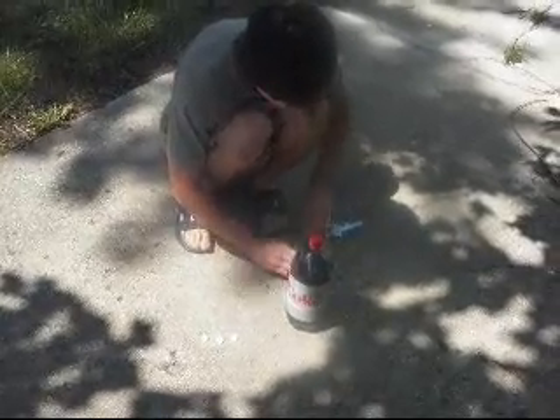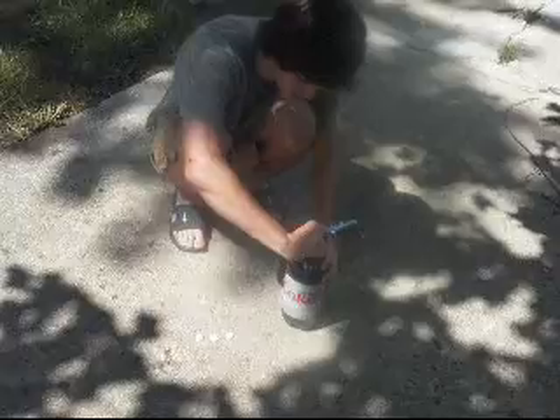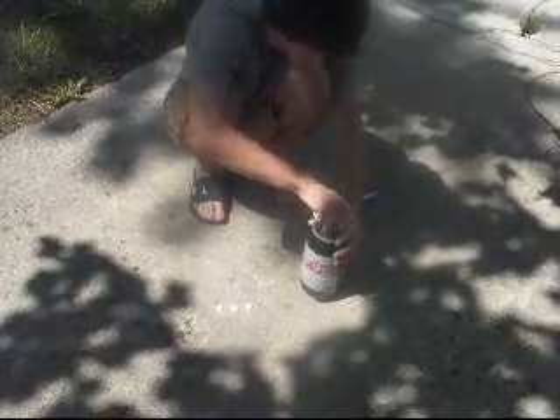Alright, so here's what you do. You unscrew the cap of the Diet Coke — be careful, you don't want it to fizz around, so I'd recommend opening it slowly. Alright, it fizzed around — that's good.